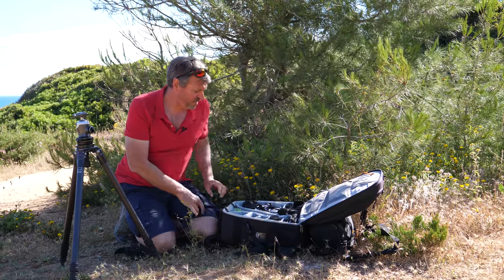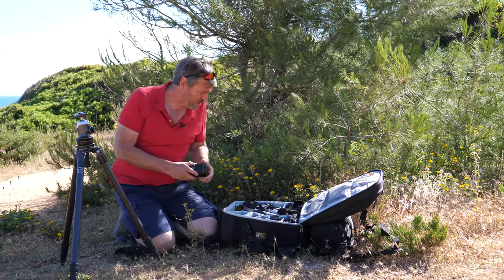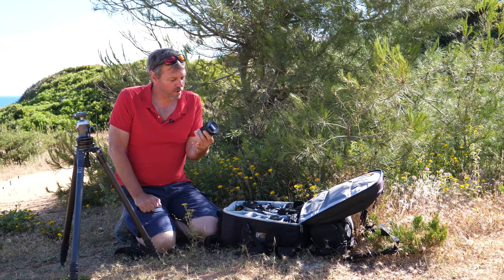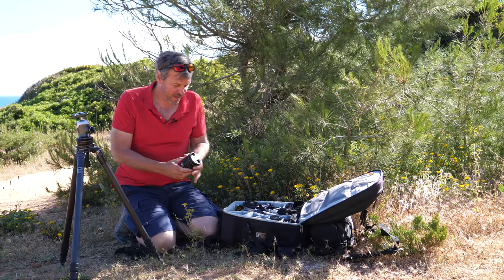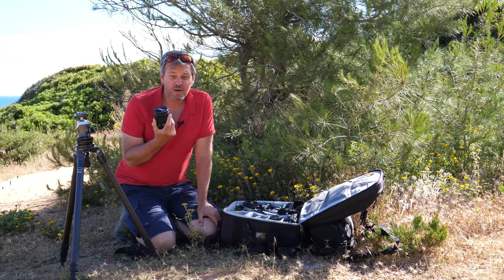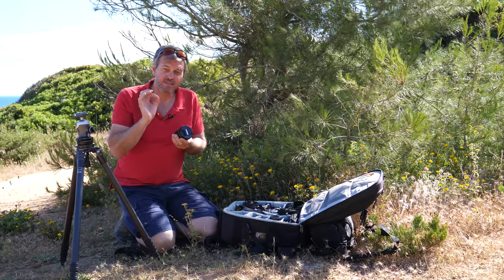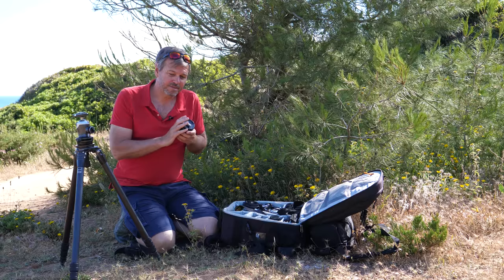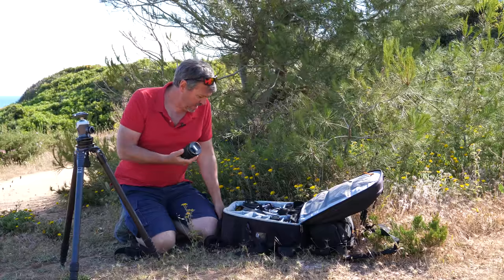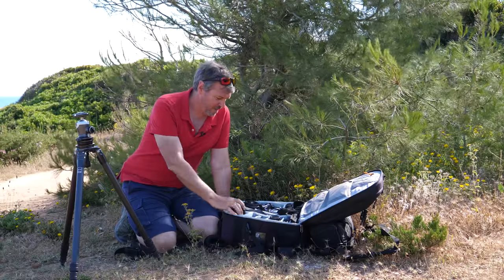Going through the lenses, starting with the smallest one here — this is my latest edition, and it's a beauty. It's the Nikkor 24mm prime lens f/1.8. This is great. I bought this mainly because I wanted to do blue hour shots with it, and anything where I've got sunbursts — to get that really nice burst of light without the points going out. You get really nice sharp points with this, even at f/8. I did a blue hour shot last night with this and it's fantastic.